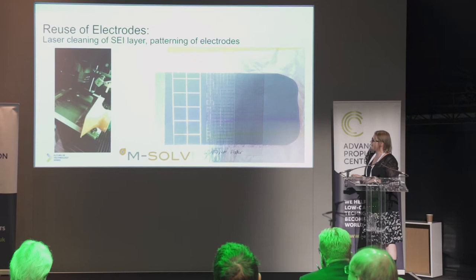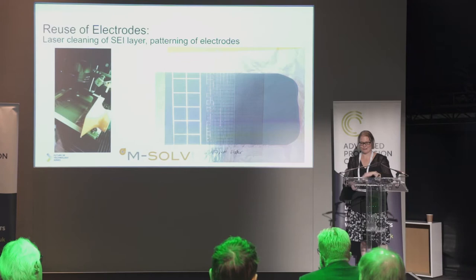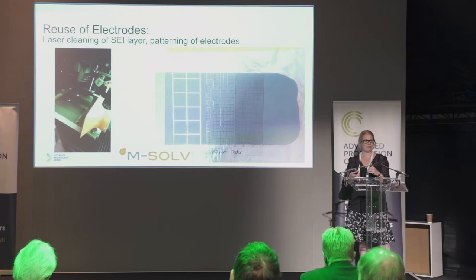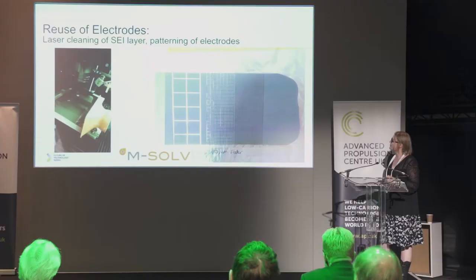I'd like to give you a taste of some of the work we've been doing at Warwick on reusing the electrodes that come out of cells. When the electrodes come out, they're covered in what's called an SEI layer on the surface. This is an example of an anode — what we're looking at doing is removing that layer by laser ablation and then patterning the material and electrodes to create a better-performing electrode. There's a video showing a laser being built by mSolve in Oxford, which uses laser ablation to create very precise patterns on our electrodes, giving us an advantage over current production. By tuning the laser we can create different patterns, maximize electrolyte uptake, and maximize power and energy performance.